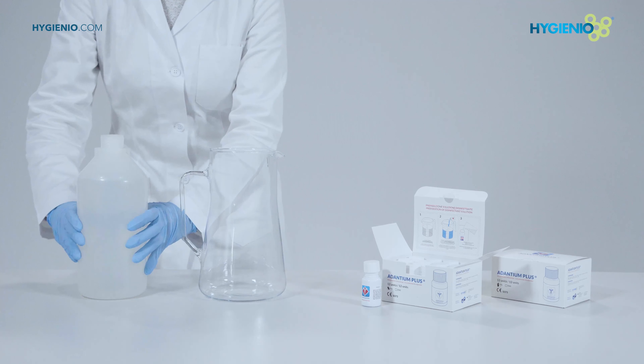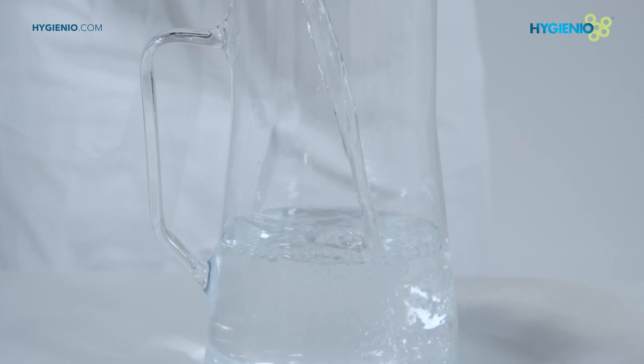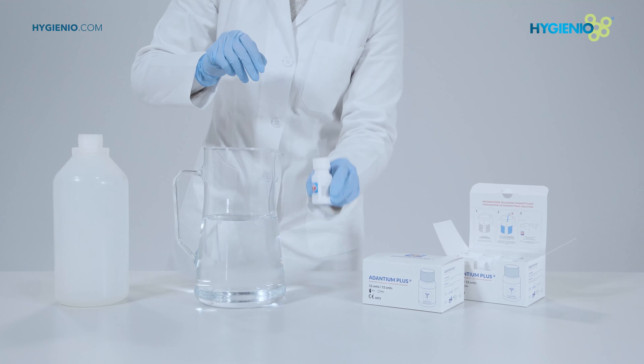Prepare the disinfectant solution in a container. Dilute Bedantium Plus into two liters of demineralized water.